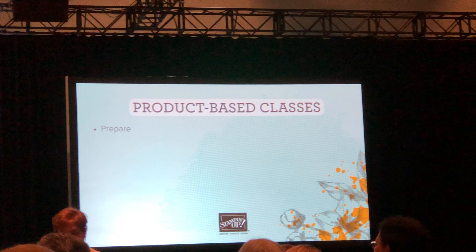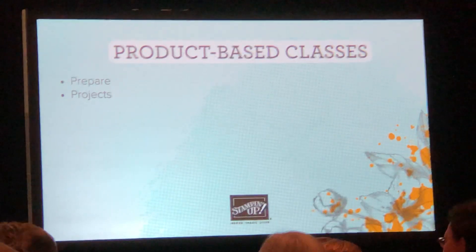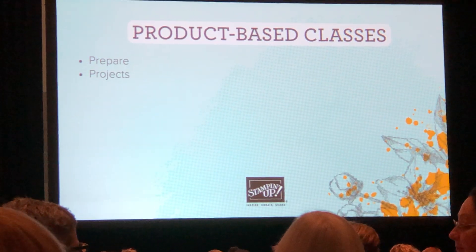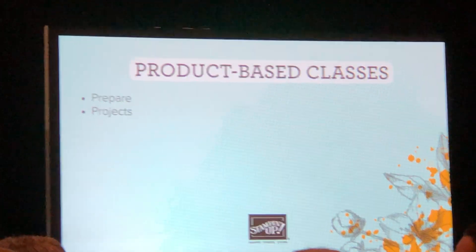The next one is projects. What kind of products are you going to feature in your projects? What type of customers will you target — beginner, casual, avid? You could do different projects within the class and target different skill levels, so there's something for everyone if you want to.